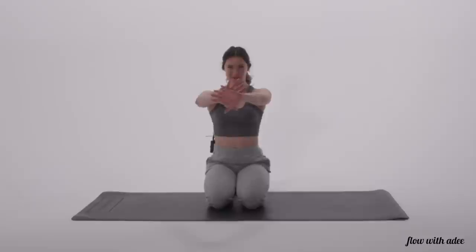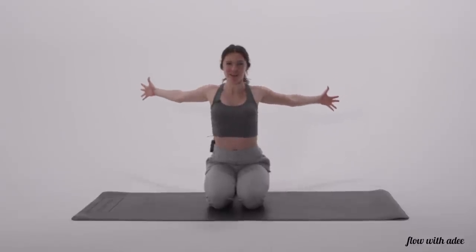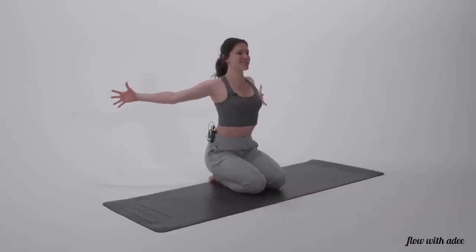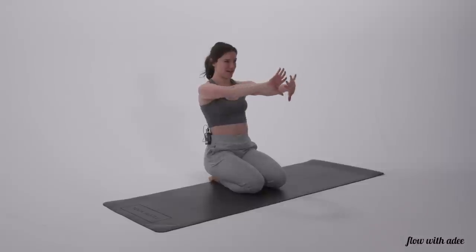First exercise today, you're going to bring your hands in front of you, take a deep breath in, and exhale to center yourself. As you inhale, palms towards the front, big stretch in your chest, and exhale right back to center. Just like that, inhale, big stretch across your chest, and exhale right back to center.